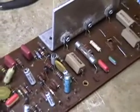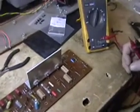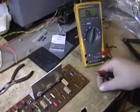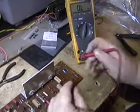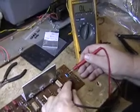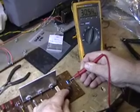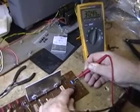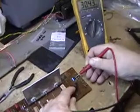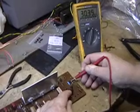Some of the things we found in here: the carbon composition resistors are nowhere near where they're supposed to be. If I bridge them with a meter, this one is supposed to read 8.2 megaohms and it's actually reading 30 megaohms — nowhere near the ballpark. This is going to cause all sorts of hum, static, and distortion problems.